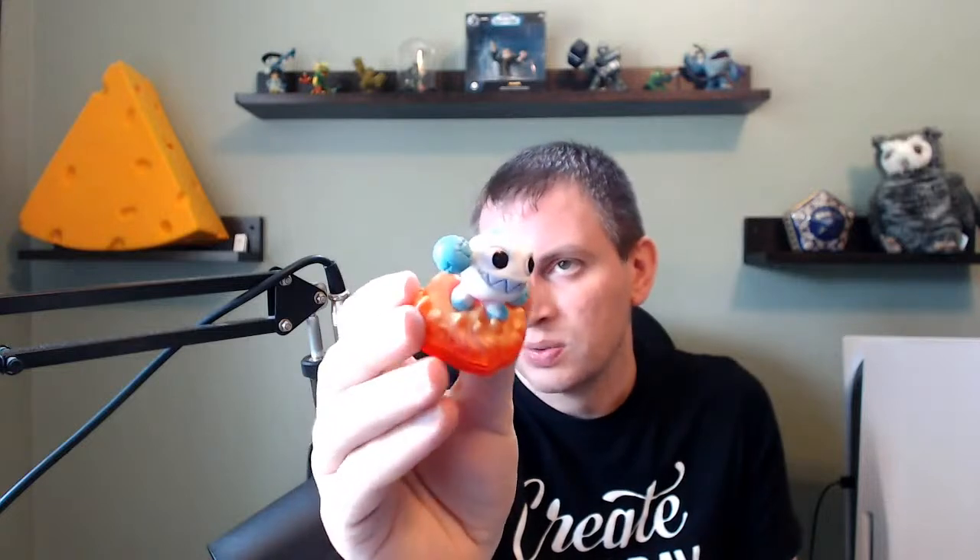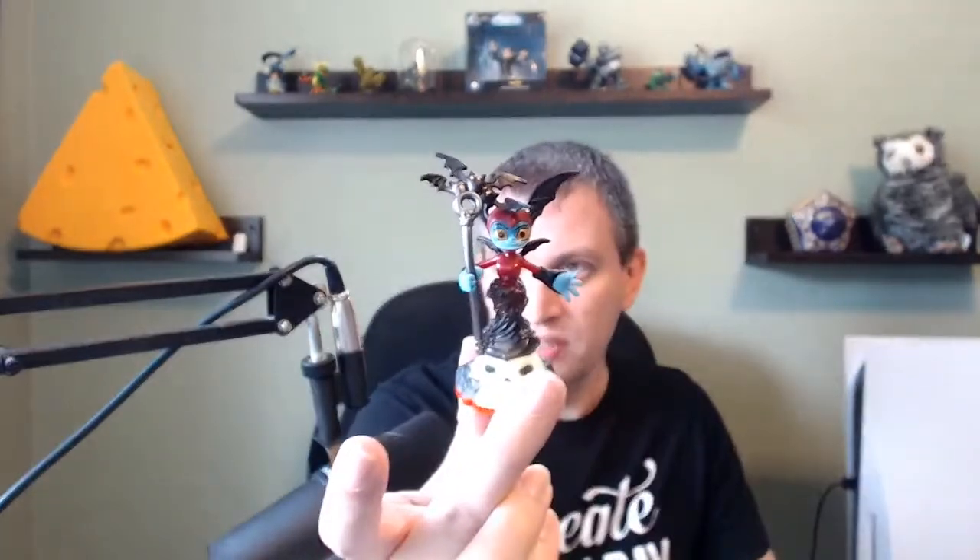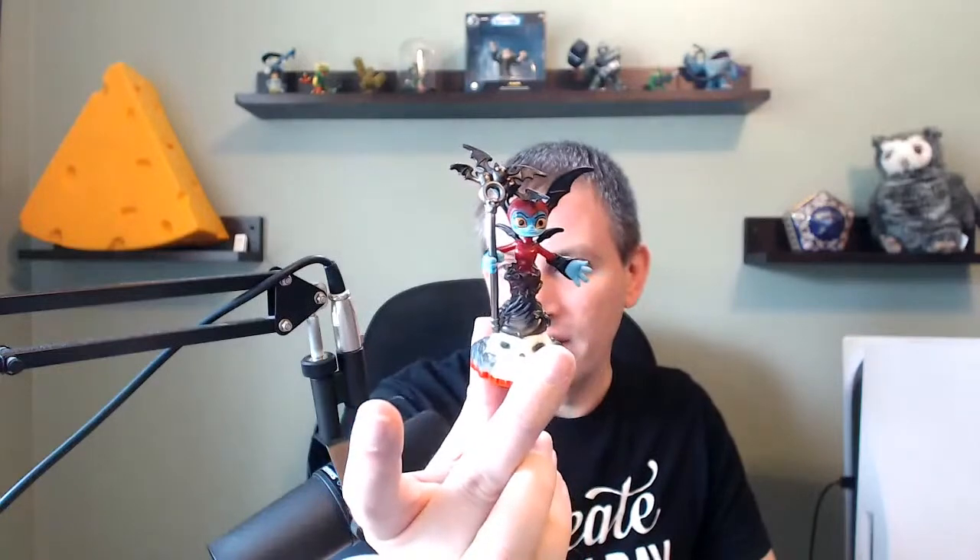So far we've basically gotten all of Trap Team. We got Spotlight, Blackout, Breeze. Here is Excellent Wee-Ruptor — this was another Easter-themed variant. It's really hard to show all the pastel colors on camera; it always looks really bad in pictures. We got Drobot's counterpart, Drobot. We got ourselves a Bat Spin — so that completes that trio: High Five, Flip Wraith, and Bat Spin.